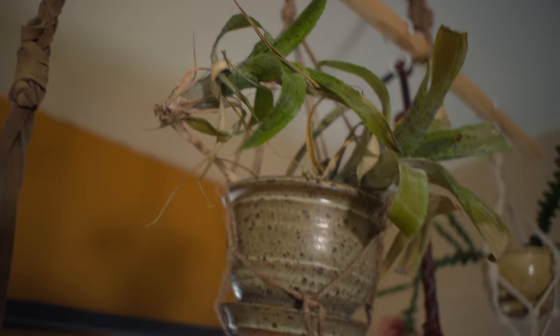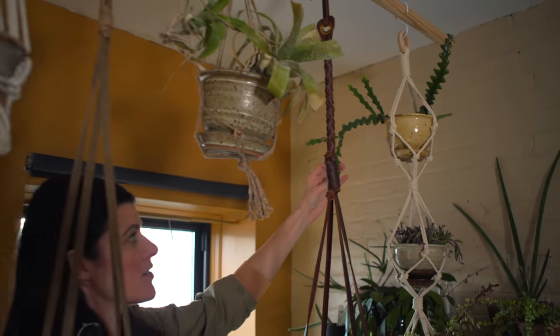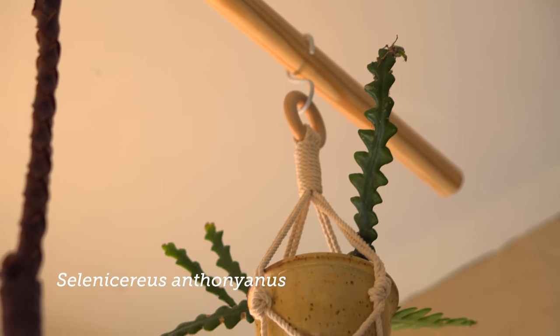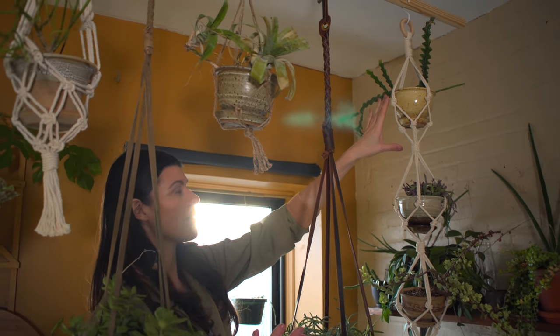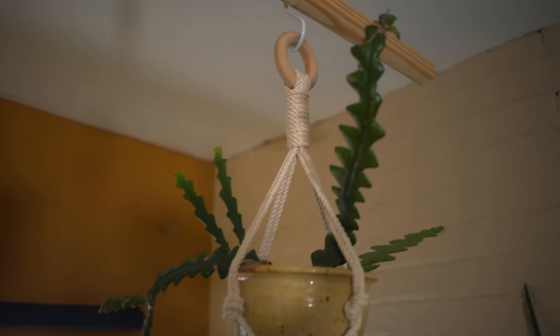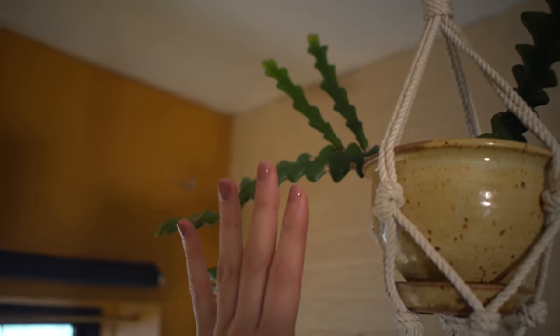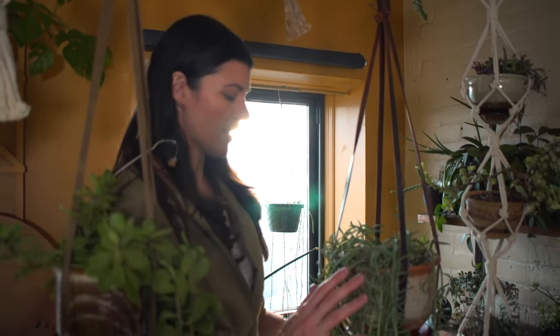I'd also point out these cacti — you can get Selenocereus and Disocactus epiphyllums. A lot of those will grow very well in higher-light areas. I have this one a little bit higher up because it's more typical of a jungle cactus, so it's not directly in my window. It's hanging just above my window so that the more succulent plants below are getting a bit more of that light.